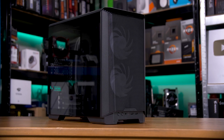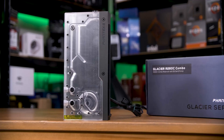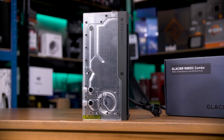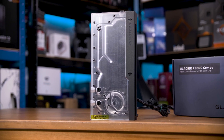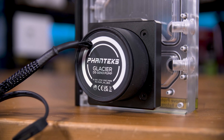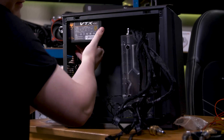Phantax graciously sent over their tiny and beautiful P200 Air Mini case, and the genuinely stunning Glacier R260C reservoir and pump combo unit to use here. These will be linked in the description at Overclockers if you want either or both. The case is perfect for this — it comes with a couple of fans in the front to help airflow, and it's small, sleek, and relatively quiet. The D5 pump means it's powerful and still fairly quiet, and really reliable. The reservoir fits in the case really well, screwing into the front fan mounts, and has extra ports I can use for filling and monitoring temperature.